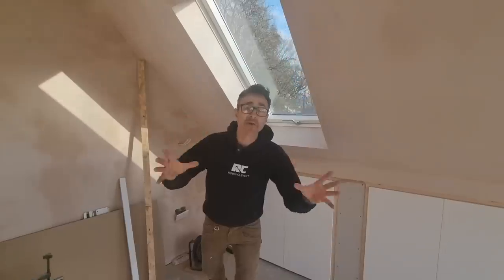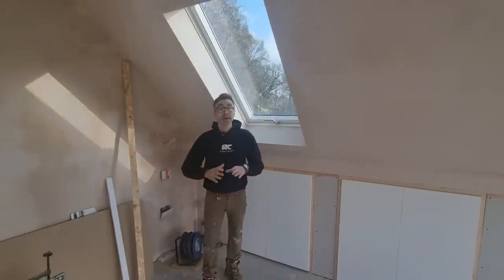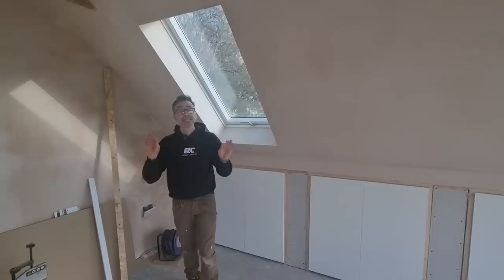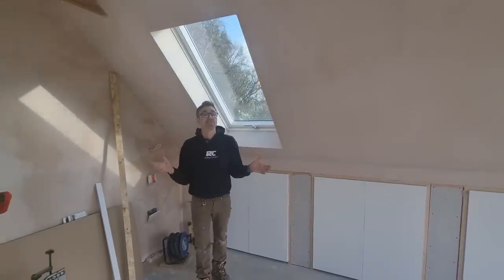Welcome to my channel. Thanks to everyone who's recently subscribed — I cannot believe how big and how quickly the channel is growing, and I do appreciate it. I set out to share my knowledge and just have some fun really.